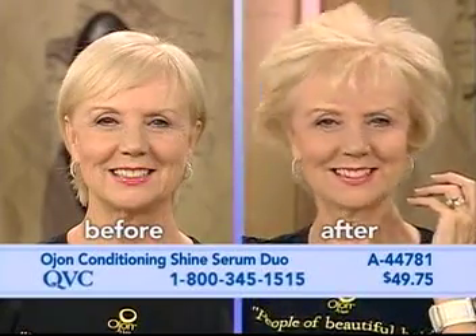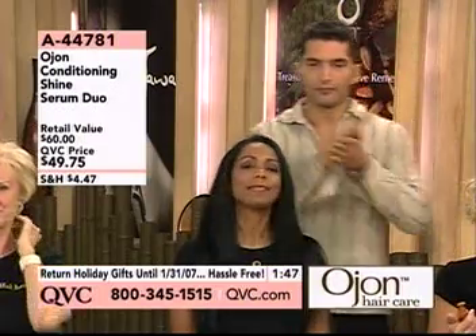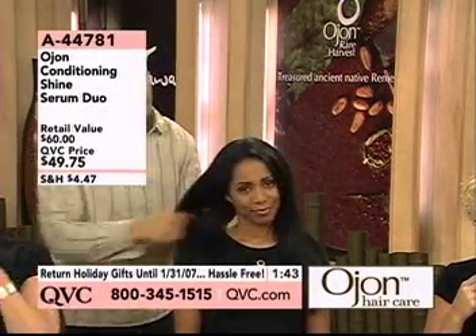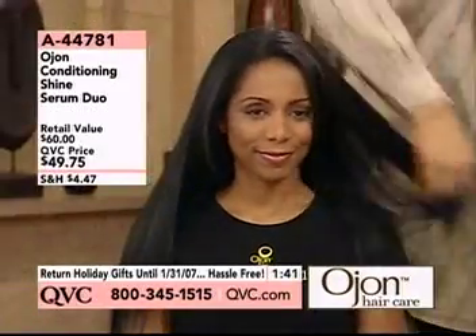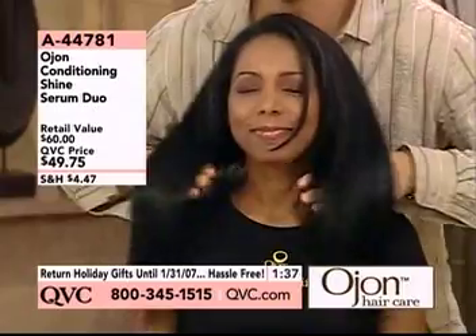You can use it in your hair anytime — dry hair, damp hair. If you use a flat iron, use it before you apply the flat iron; it's going to protect your hair. Notice how the style is natural, the style still moves — you don't have that helmet head, it doesn't change your style. Women of color need to hydrate their hair.